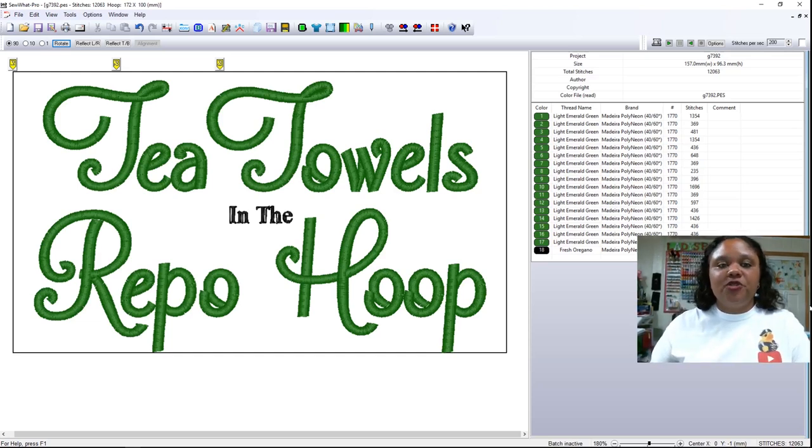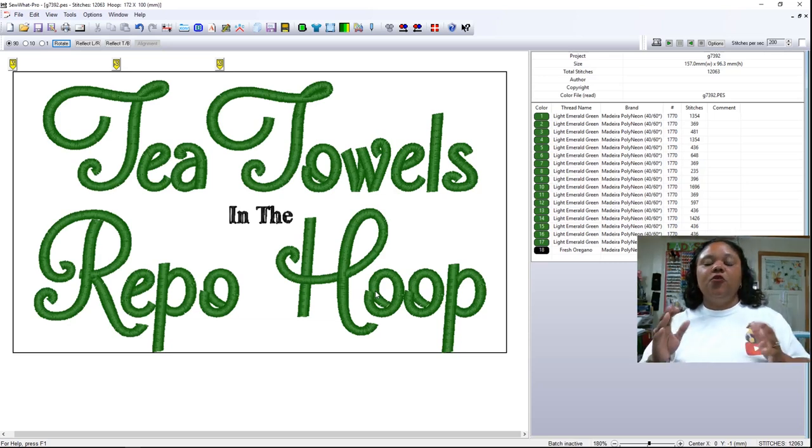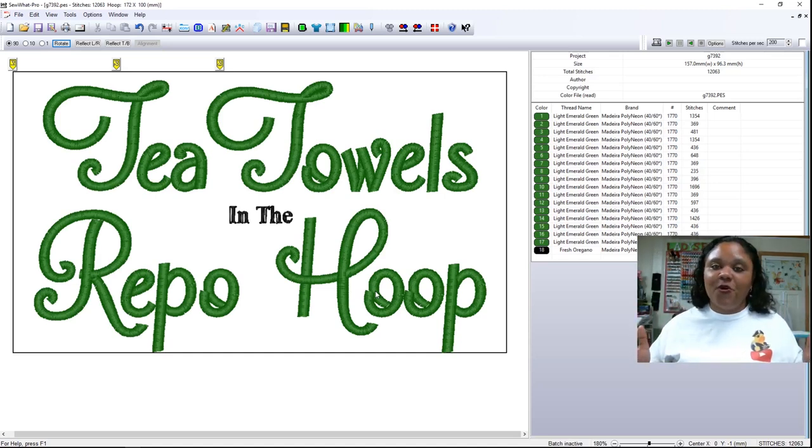What we'll do is focus initially here on the design that I already have on the screen. This particular design is perfect for the repositional hoop. Your repositional hoop allows you to expand beyond your 4x4 limitation on your embroidery machine. Because your embroidery machine can only embroider in 4x4 sections, a repositional hoop was created to allow you to break outside of those boundaries.